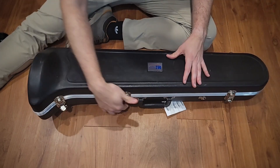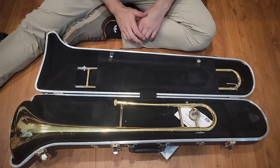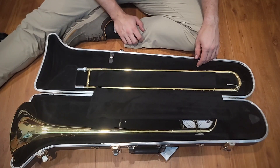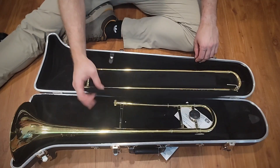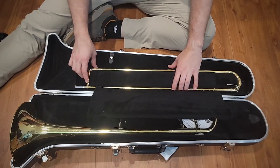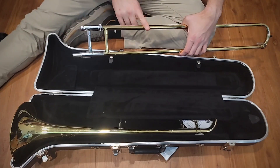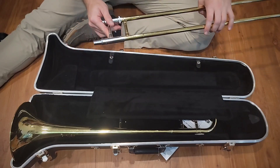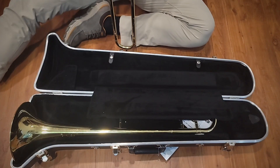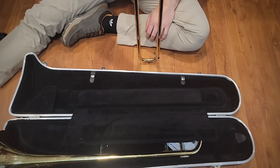With the buckles, we just flip them open and gently open the instrument case. We're going to start with the slide. In this particular case, I have some leather straps that I have to unbuckle. Many cases will just have a leather strap that goes over the end. Please be very careful when removing the slide, because it moves and comes apart. If you grab only the top part and allow gravity to pull it out, you could end up with a dent that's a really big problem. The first step is to set it with the rubber tip on the ground like this.